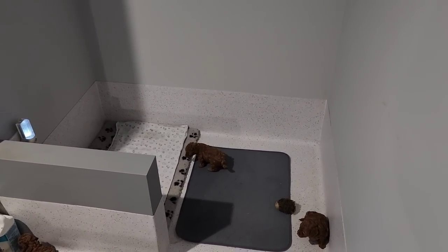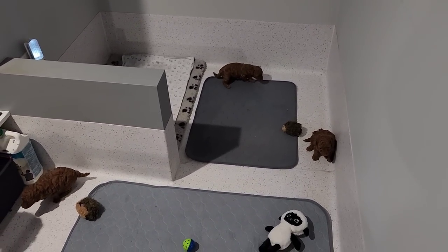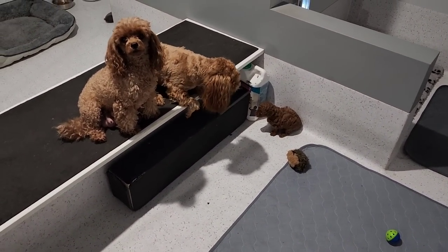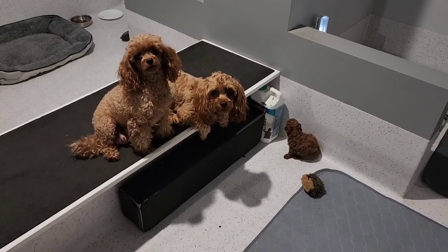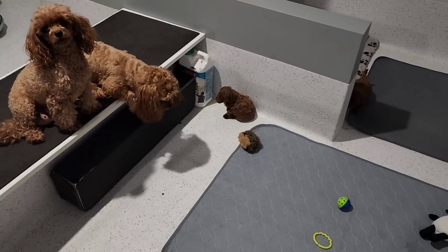As they get older, I open up different sections in this area for them to come out and explore. Bailey's very interested, aren't you Bailey? Don't even think about it. Not allowed. I know you want to play with them, but you're too big.